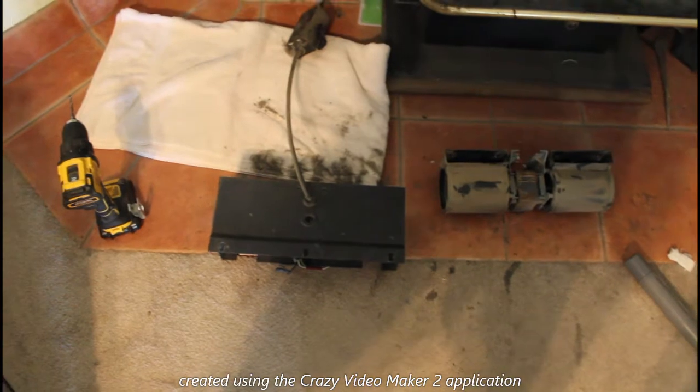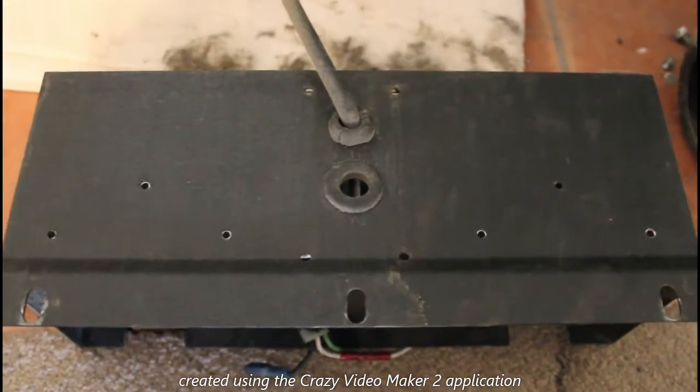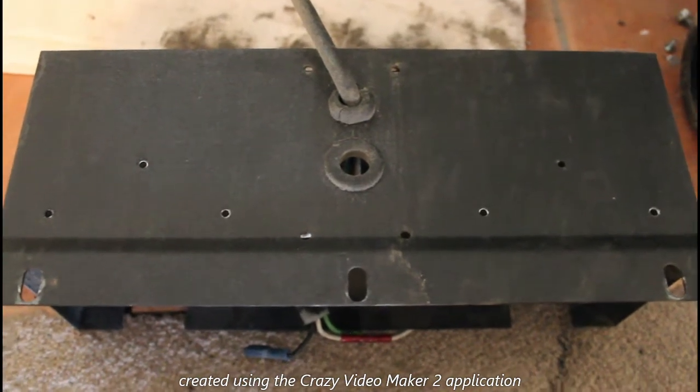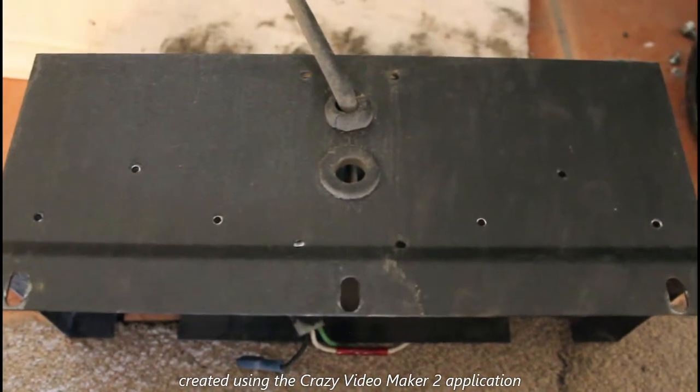That's where I'm at at the moment. I need to run to the hardware store to get the bolts and a small splice kit to connect the wires. One thing I forgot to mention — the easiest way to get those rivets out is to use a drill bit.